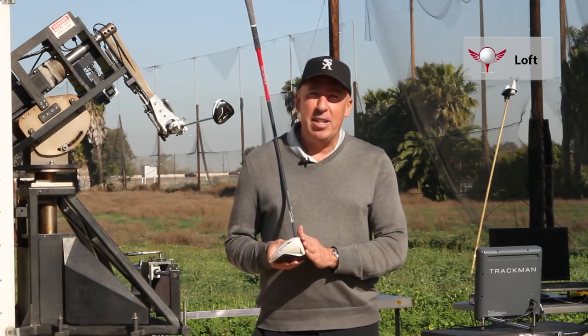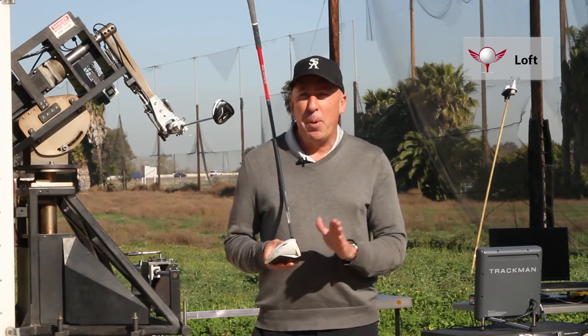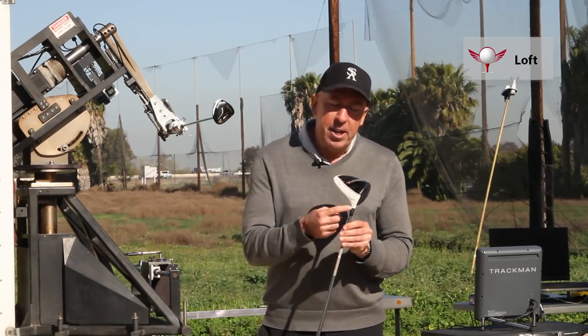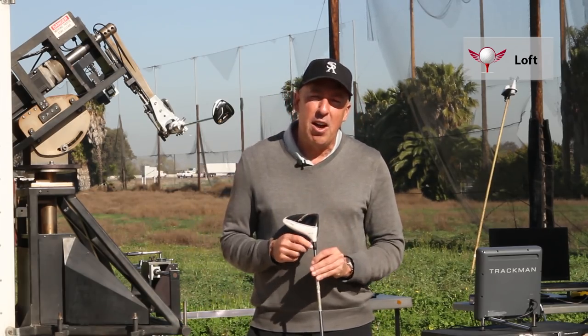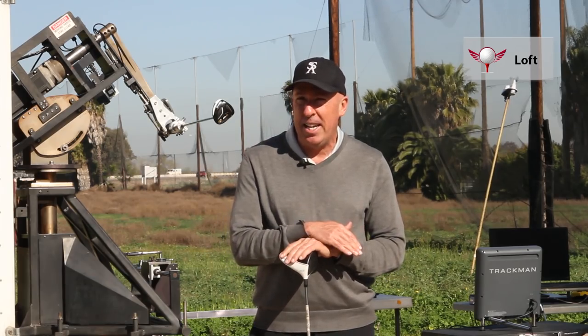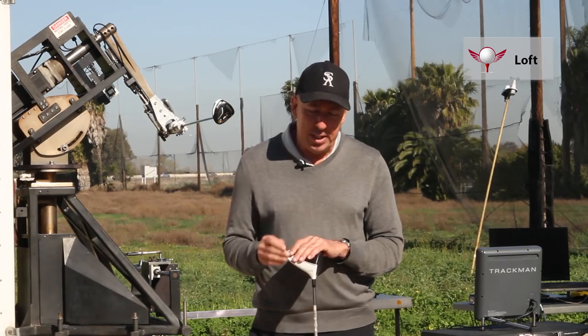The loft of the driver head is really critical to not only your swing style, but also your overall distance. It's very simple — you look at the back of your club and you get a loft designation. Lofts are in degrees, and they vary as low as 7.5 degrees, and they can go up with the driver to 13 or 14 degrees.